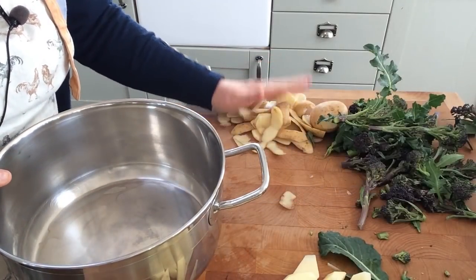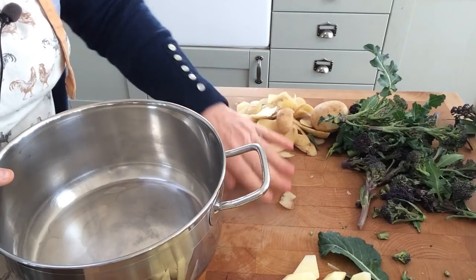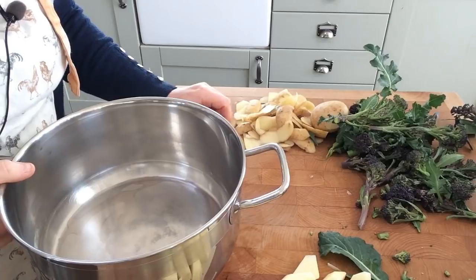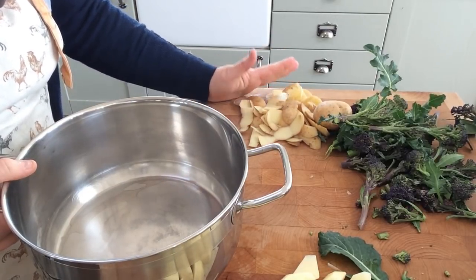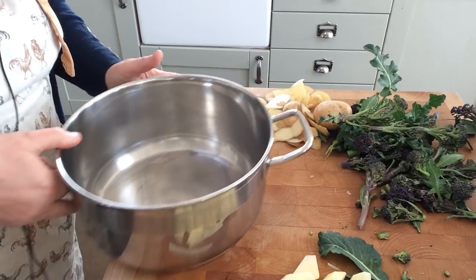Over here I've got my potato peelings and one extra potato in case I want to add it in. They're waiting to go into a separate compost bag, because I don't put these in the compost that goes to the garden — otherwise I end up with potatoes growing all over the garden.